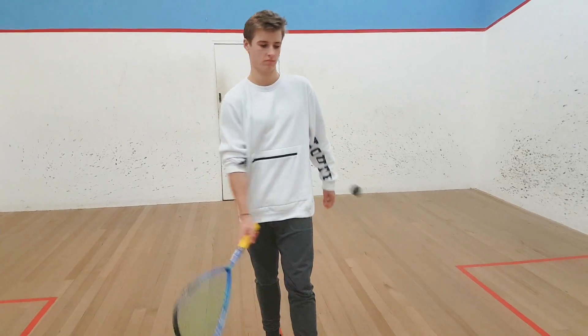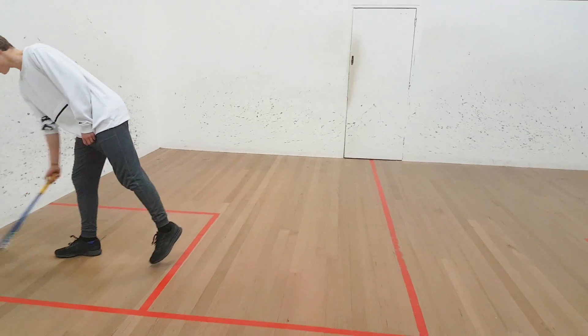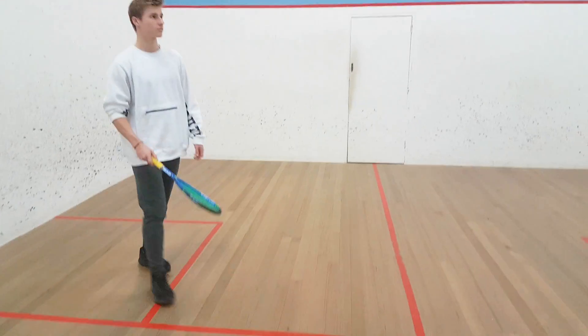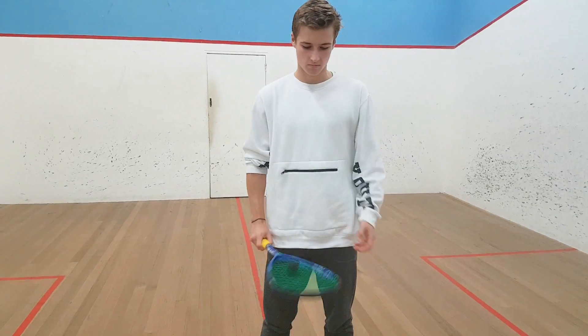G'day Barb, how are you? It's Tony and Sam from Kuma Squash Courts on Sunday afternoon. I'm just going to do that little video of Sam's grip and swing that you requested.